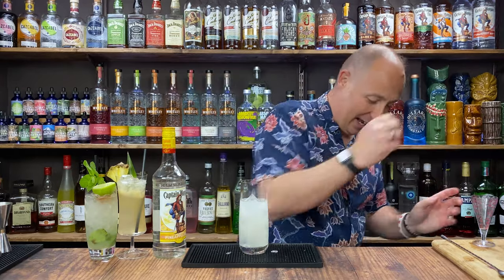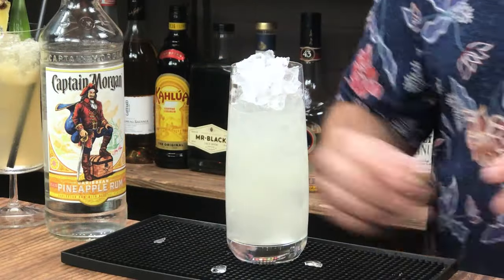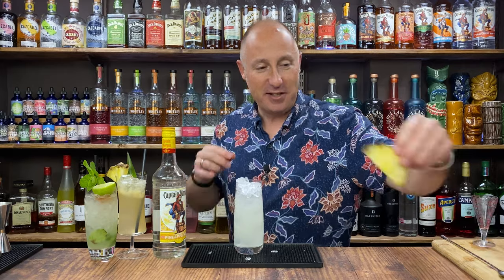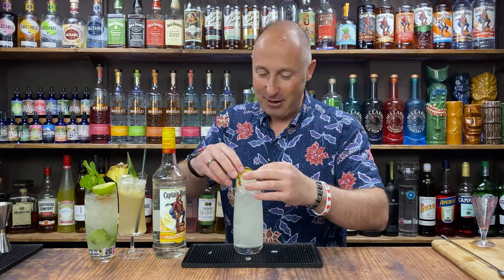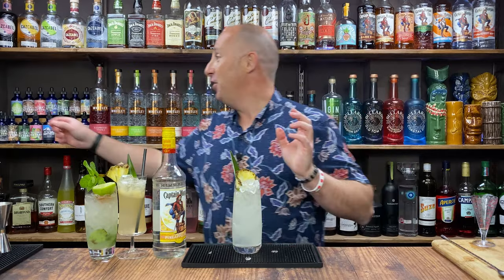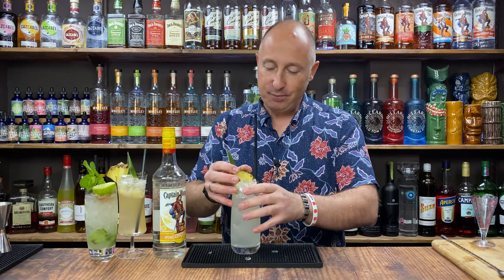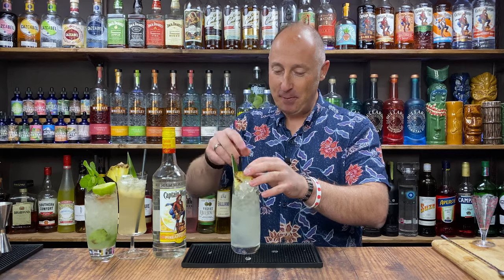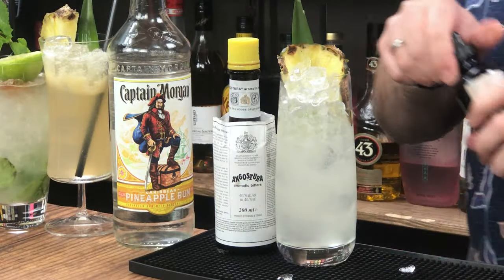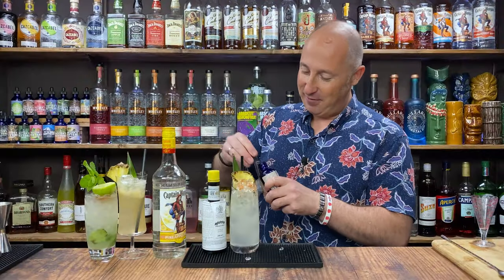There we go — going to top up with crushed ice. To garnish, I'm going to use a pineapple slice wrapped around the glass, a pineapple spear, and a pineapple leaf. Oh, that's really good — that's proper refreshing. You could also throw on some Angostura bitters on top, a couple of dashes, just for that little colour contrast.